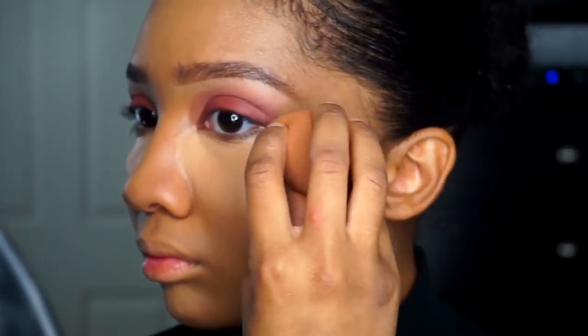I'm going to be taking the MAC Prolongwear concealer and the NARS Creamy Radiant concealer, mixing those two together to highlight under my eyes and down the bridge of my nose using that same Beauty Blender. Then I'm going to be taking the Sacha Buttercup setting powder and just setting underneath my eyes, using a Morphe brush to set everything where I highlighted.